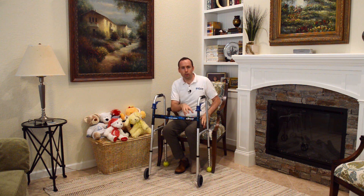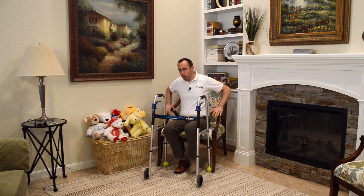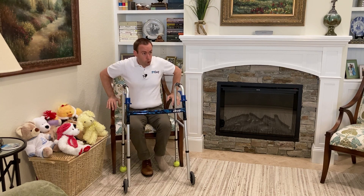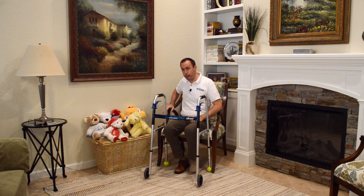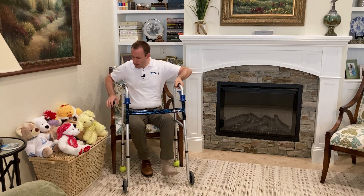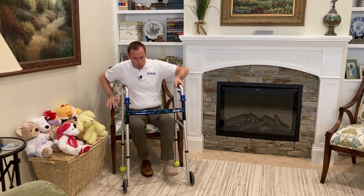So instead, we're going to use the walker to almost create that leg again. The hand on your weaker side — the leg you're not allowed to put as much weight on, or maybe don't even have — that hand should go up on the walker first. Going from both hands on the chair to both hands on the walker means going from two points of contact, to zero, to two. That zero is very scary and very risky. So keep one hand down on the chair and put one hand up on the walker.